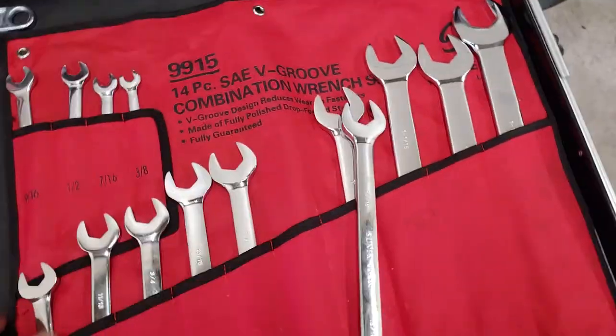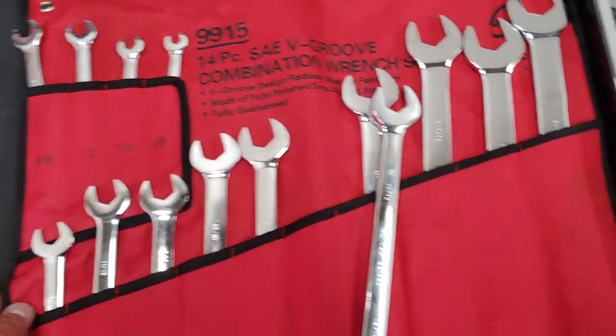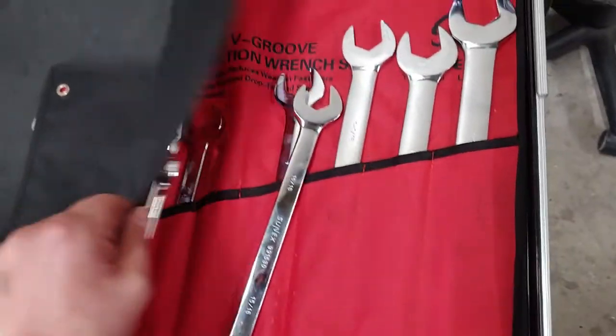Eventually I will take these out and put them on an organizer. They're very nice, going all the way from 9/16ths of an inch to 1 and 1/4 of an inch.